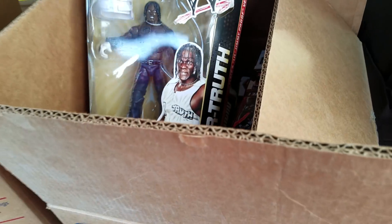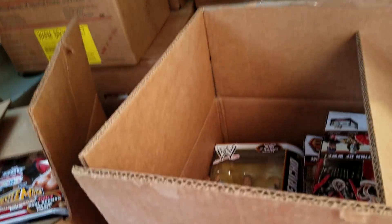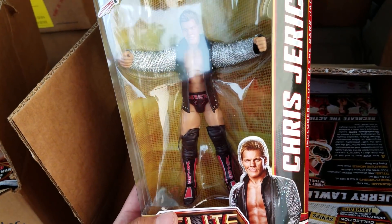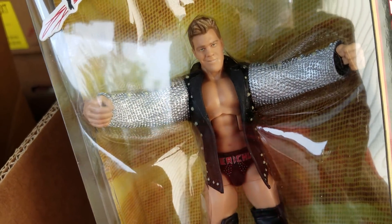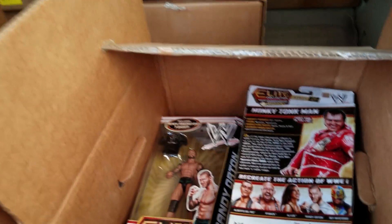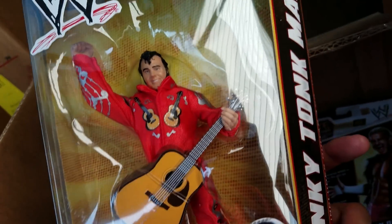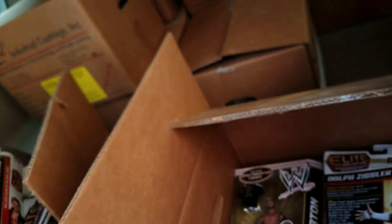Oh here's R-Truth — I believe this is his first Elite, Series 15. So cool — 'What's up! What's up!' Here's Chris Jericho with the glow-in-the-dark jacket, so cool. Not sure about that head scan though. And here's Jerry 'The King' Lawler. Here's the Honky Tonk Man — that guitar right there is so cool. I do have this one loose — it's the same guitar I ended up using for the Drifter custom, works perfect.